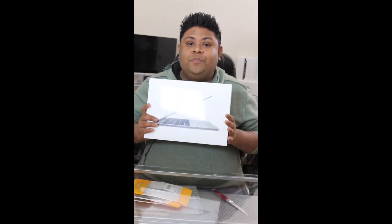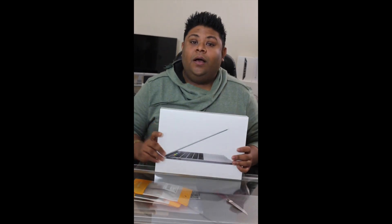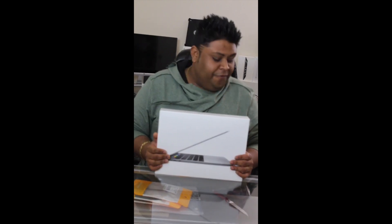Hi guys, it's Max again. Thanks for watching my videos and thanks for the like button. Today my product is the MacBook Pro 2016, the newer one with the touch panel. I hope you guys were waiting for that review.